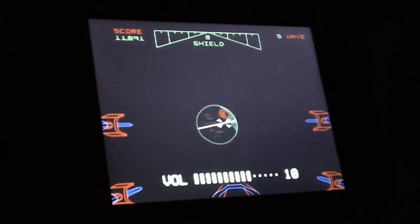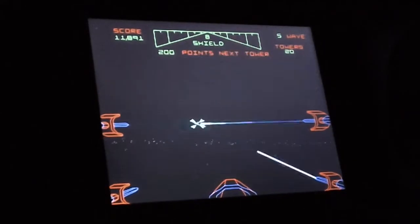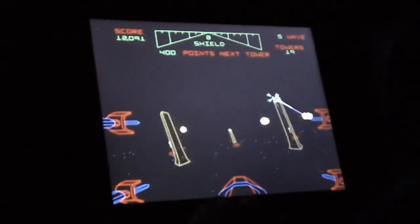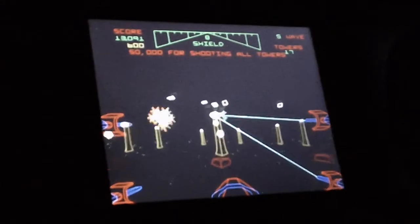Look at the slides in that thing. I'm happy about that.